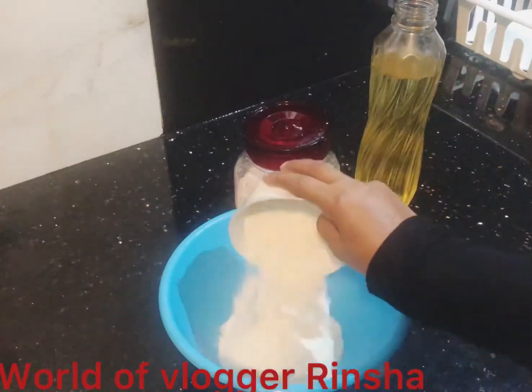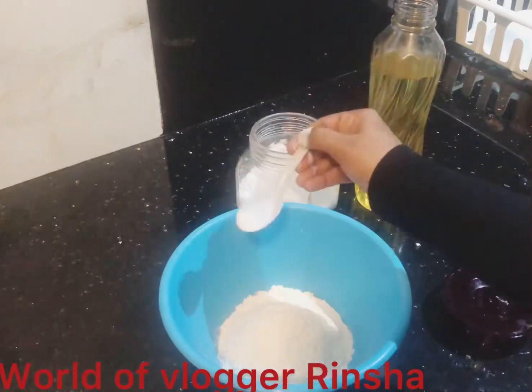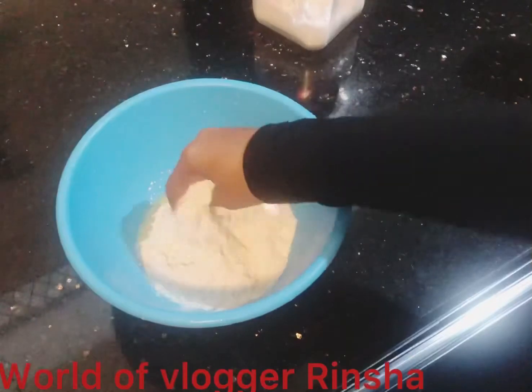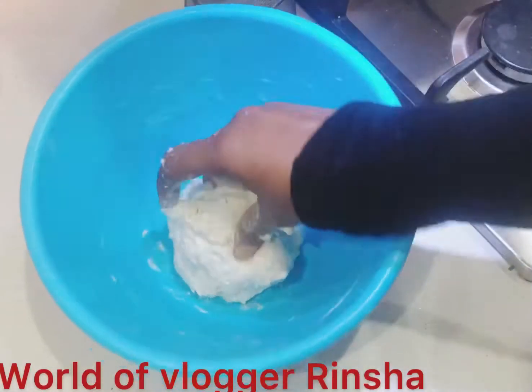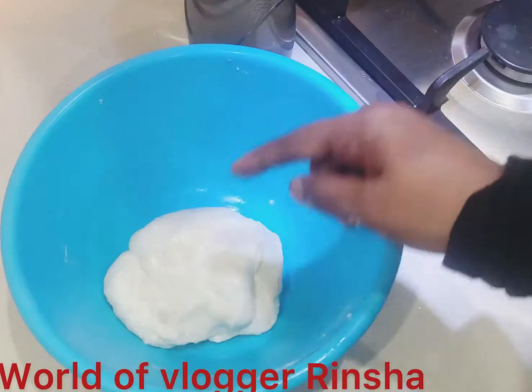I am going to make a cup of sunflower oil. I am going to make a cup of coconut oil. I am going to make a cup of water.